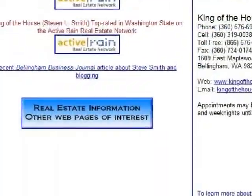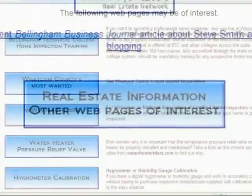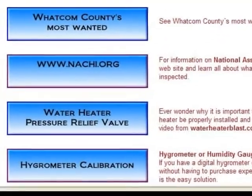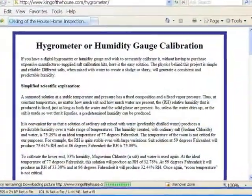If you'd like to review any of this information in detail, please visit my website at www.kingofthehouse.com. At the bottom of the page on the left side, click on Real Estate Information, Other Web Pages of Interest. Then on the left side again, click on the fifth blue box down — Hygrometer Calibration — and that'll take you to the original article.